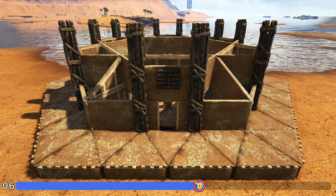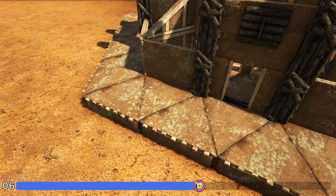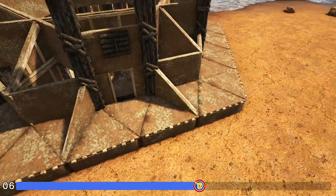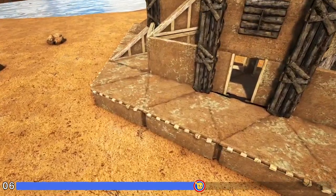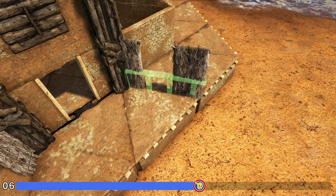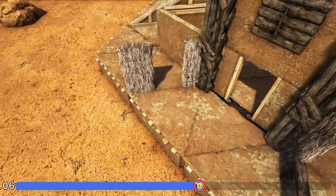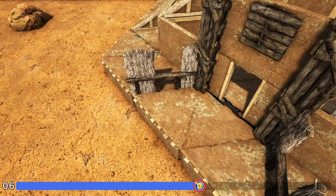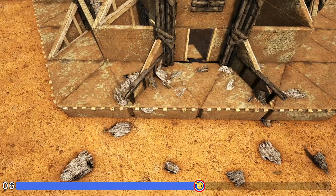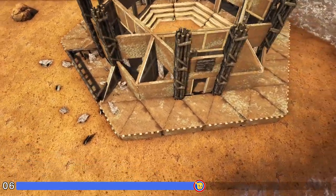Next we'll start on whichever side you've designated as the entrance. Come in right in line with this pillar and place a sloped adobe wall left, then over here place a sloped adobe wall right. Move around to one of the other sides and in that same spot first place a thatch door frame on each one. Then get out a wooden railing and rotate the snap point using whichever key or button is appropriate for your system until you get the light blue side — place it and do the same thing right here. Then replace those thatch door frames with your sloped adobe walls, and add another wooden railing on the front of these two foundations. Go around to the other four sides and do the exact same thing.